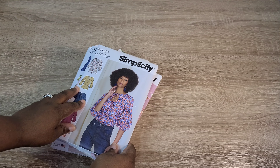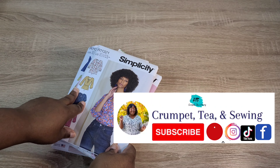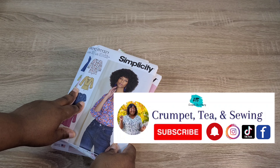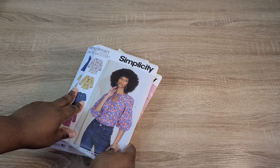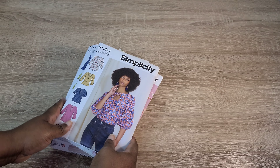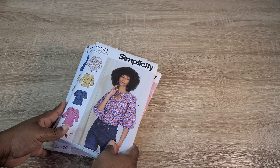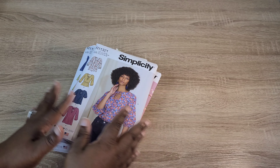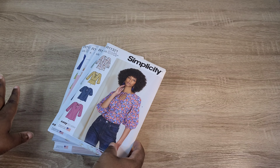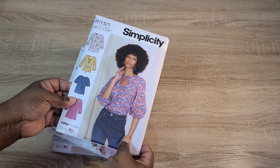Hello and welcome back to the channel. If you're joining for the first time, welcome. I'm Tea and Crumpets, Tea and Sewing here on YouTube as well as on Instagram. Today I'm sharing some patterns I purchased from Simplicity's latest spring 2022 collection — my thoughts and impressions, plus a mini pattern and fabric pairing so you can see some ideas with fabrics from my stash.